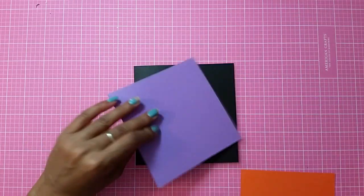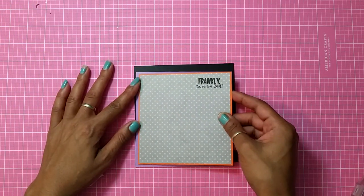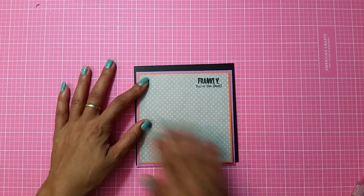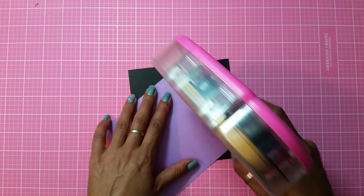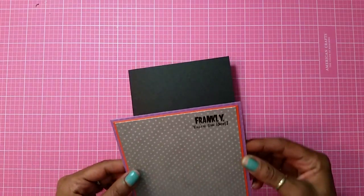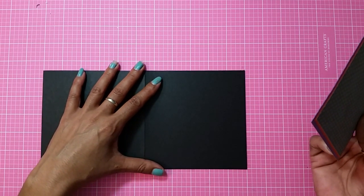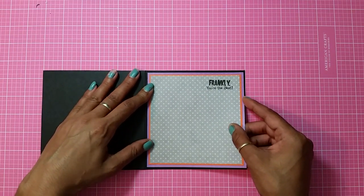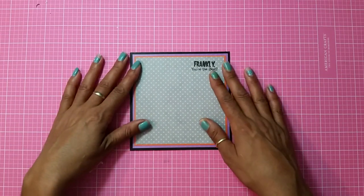I got really lucky and I got all the colors too. Here goes my pattern paper — I'm just going to adhere this in the middle. That looks good. Now I'm just going to adhere this to my card base. I hope everyone's having an awesome Sunday! I'm doing really good, a little overwhelmed, but life goes on. Now I'm just going to add this to my card base, just like that.